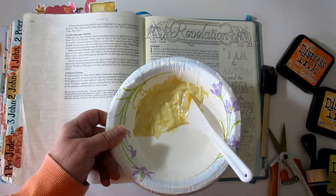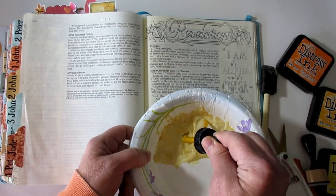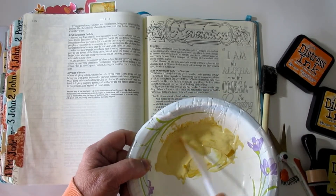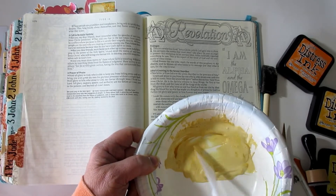That's kind of a beigey background, which is not so bad because I do want to add some of that distress ink, so I'm just going to put a few more dabs of color in here. Mix it up. Okay, that looks like more fun to me.